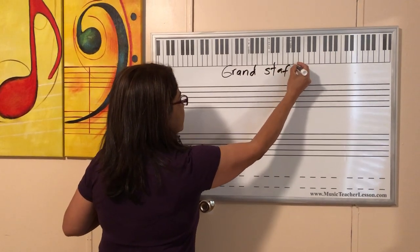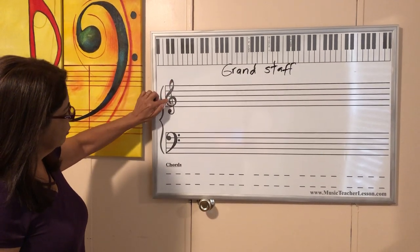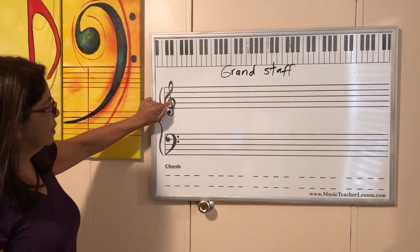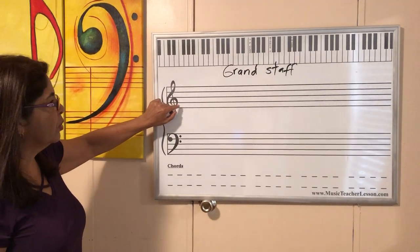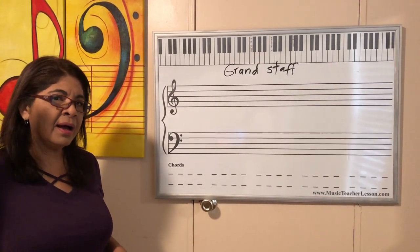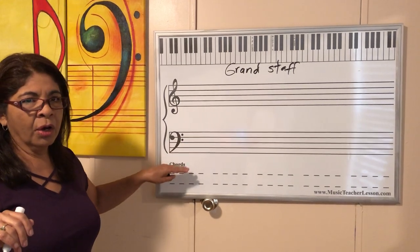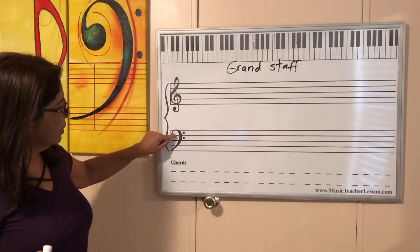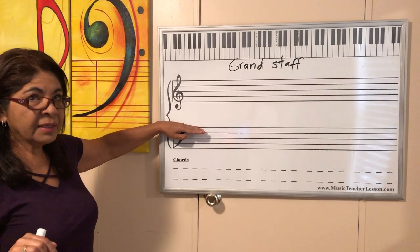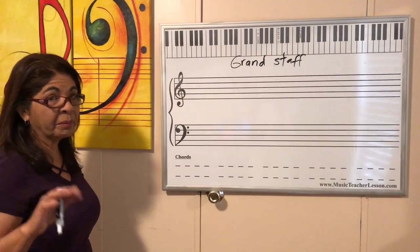So the grand staff has two parts: the treble clef and the bass clef. The treble clef goes for the notes where the pitch is high — like la, la, la, la, la. Those are high. La, la, la, la — that's low. So we're going to work today in this lesson, but we're going to practice only the treble clef to make sure you remember everything.